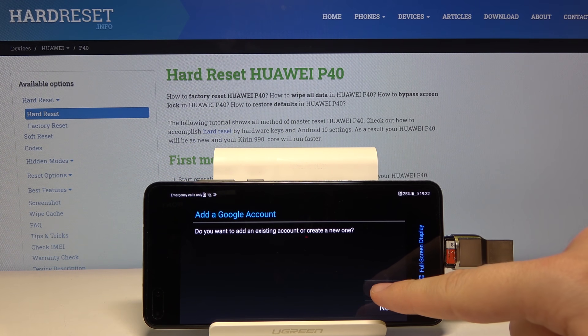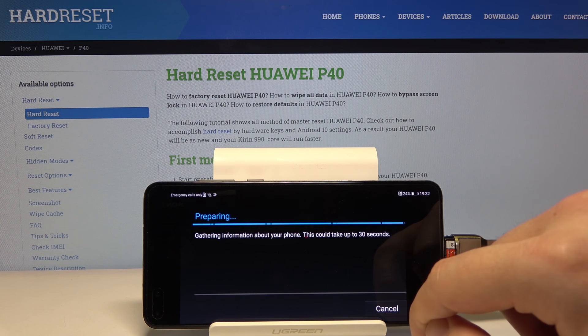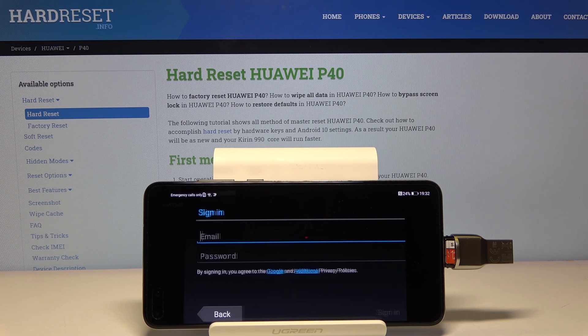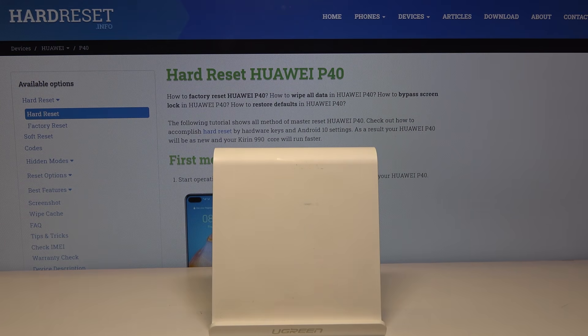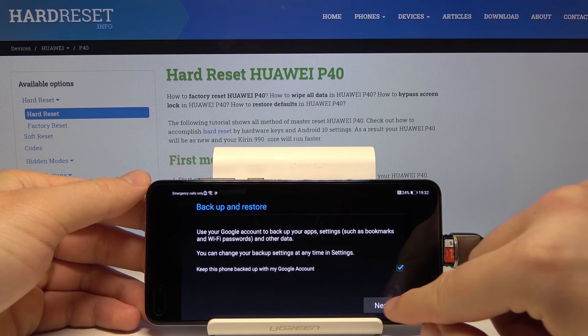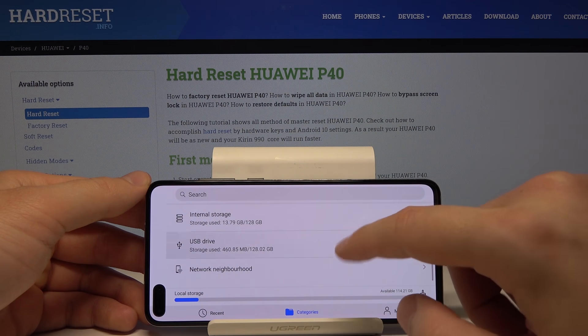If you don't have a Google account you have to create a new one, but I already have one. Click on existing account and enter your email and password. Once done, tap Done and in the next window tap Next. Now we have to go back to Files to finish the installation process.